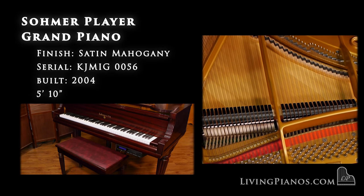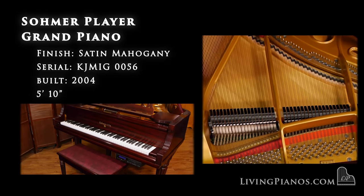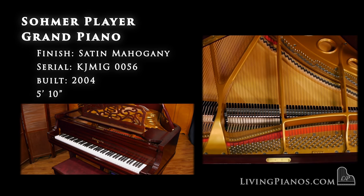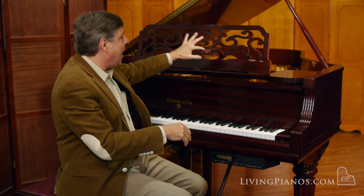I have to applaud Samick, the huge piano manufacturer, for attempting to recreate the original great Sommers which were made in New York with the wide tail and the bigger soundboard. It really is like playing one of the great New York Sommer pianos.